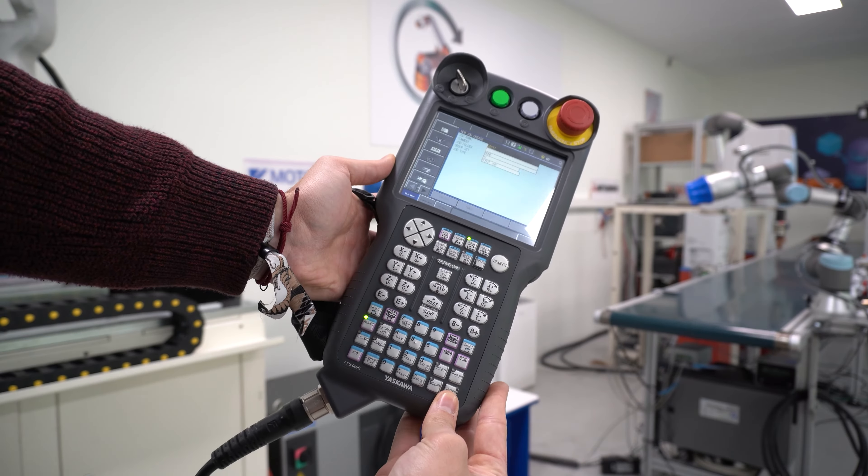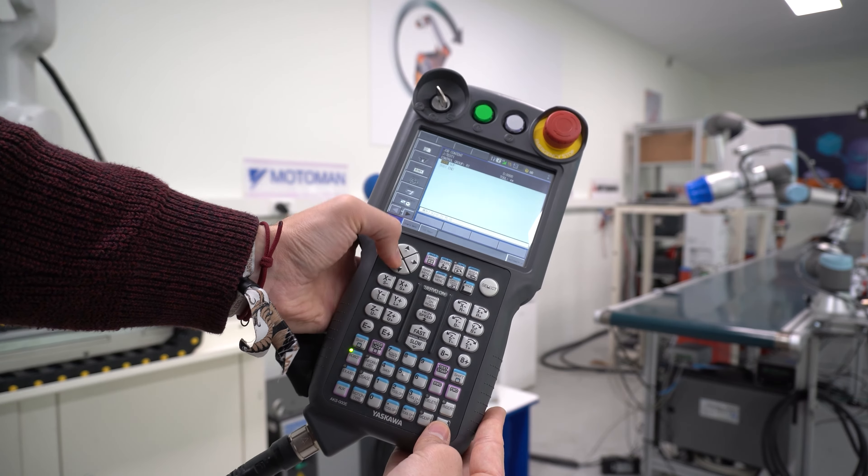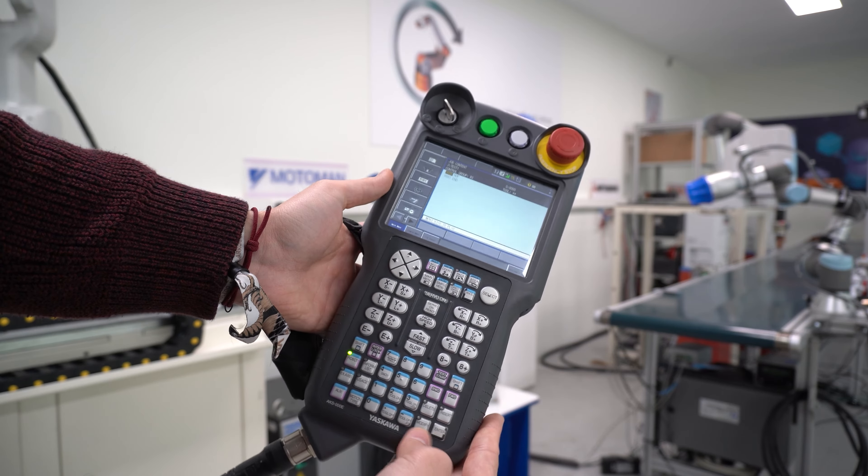First of all, we will create a new program. In Yaskawa, programs are called jobs. So we go into the main menu, select job, and create new job.